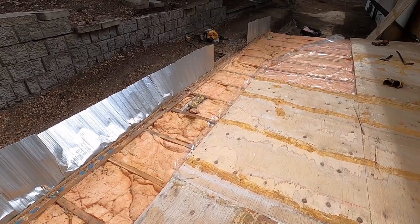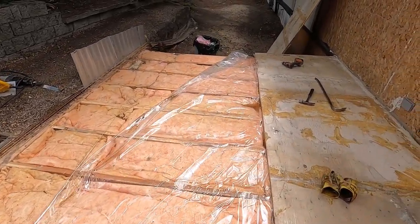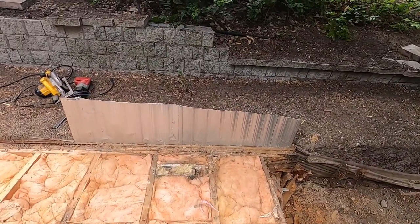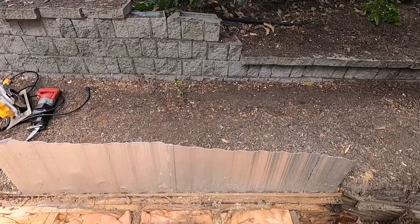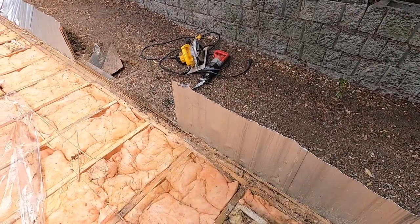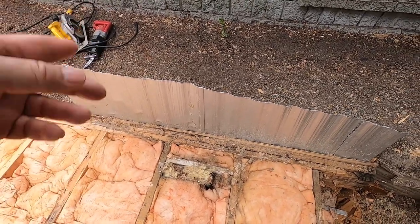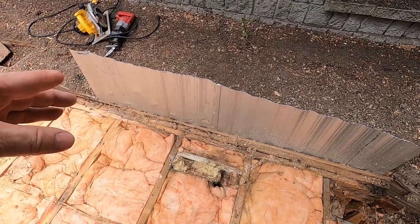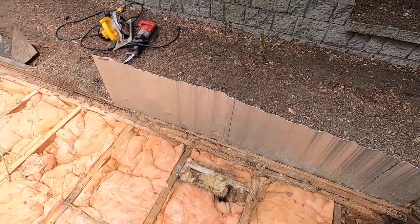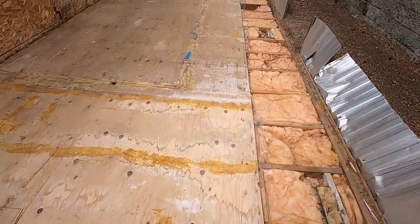None of this is treated wood. If they wouldn't have piled the dirt against this, it would be okay, but this is all rotten here. The code in our area is that if you come within six inches of grade, it has to be treated. Anything further than six inches away from dirt does not have to be treated.